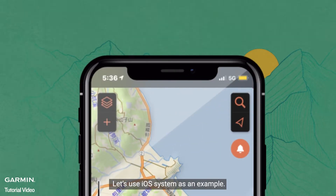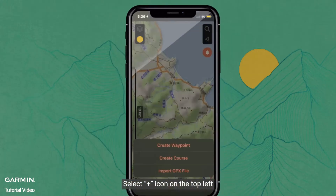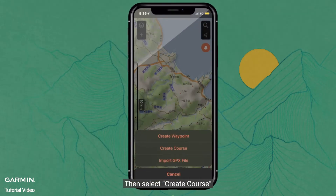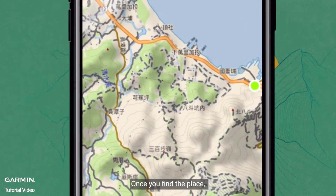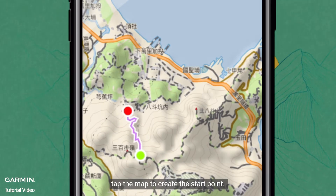Let's use the iOS system as an example. Select the icon on the top left, then select Create Course. You can find the place you plan to go by zooming in and out on the map. Once you find the place, tap the map to create the start point.